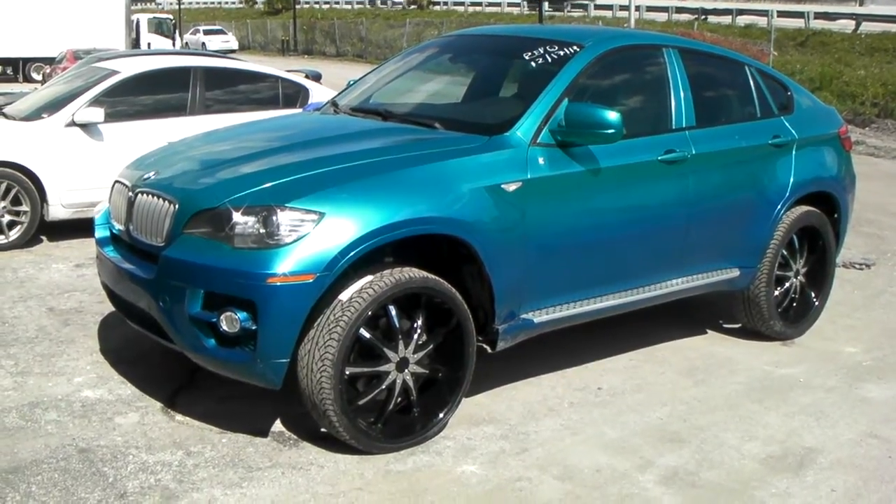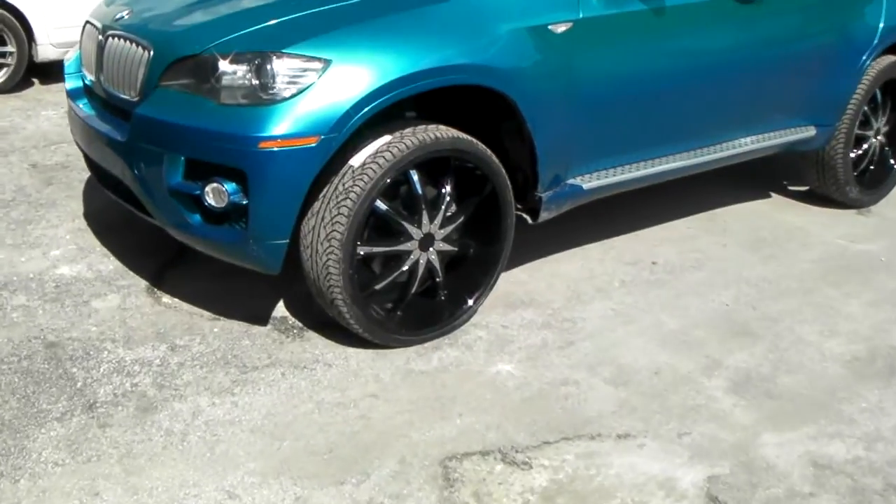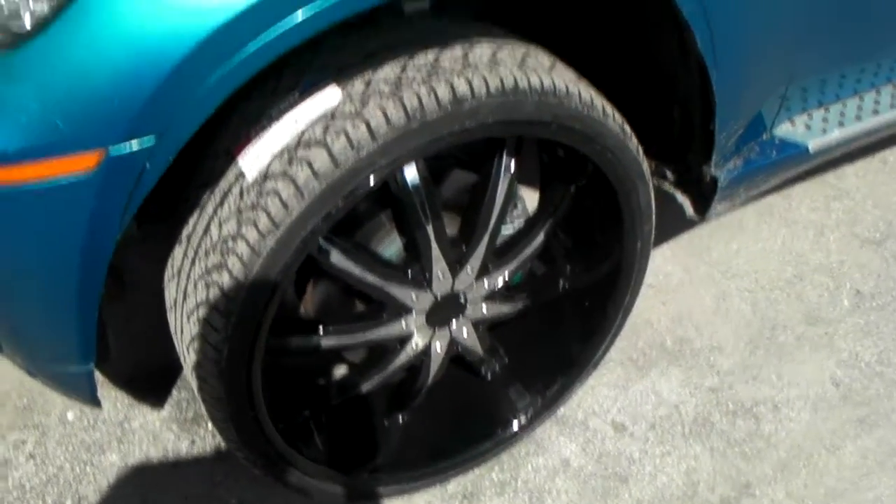This is KB from Dozen Tires TV at DozenTires.com. Right now we're looking at a BMW X6 with the Sinti D29s. This car was lifted and cut.